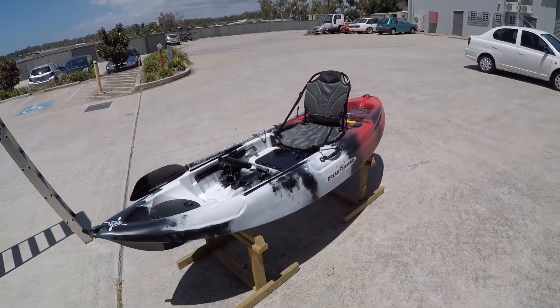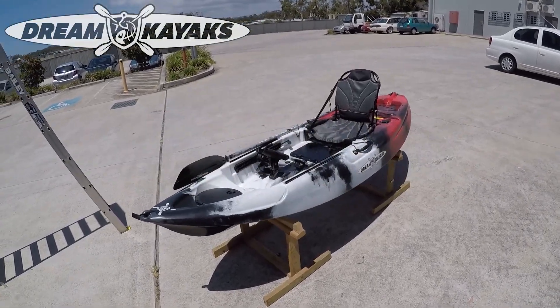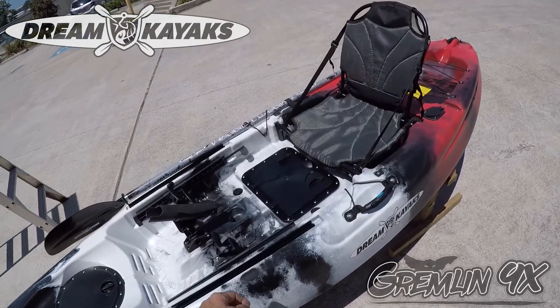Welcome to Dream Kayaks. I want to introduce today the Gremlin 9X. It features a raised seat, tracks, a big hatch, and a rectangular hatch for all your lures.